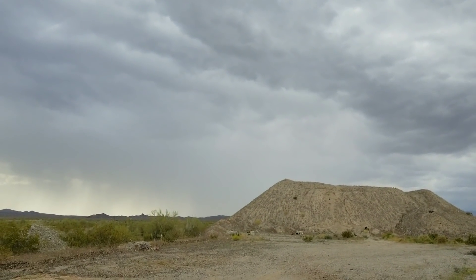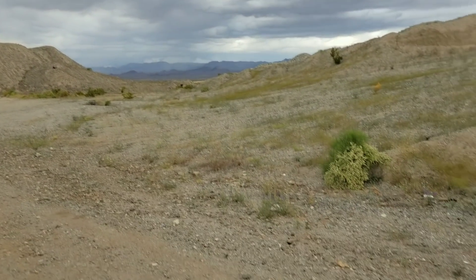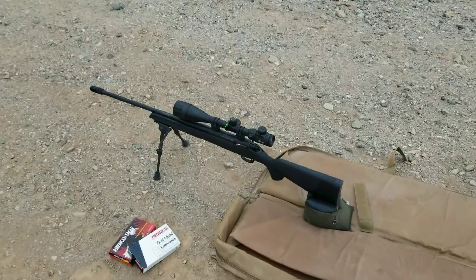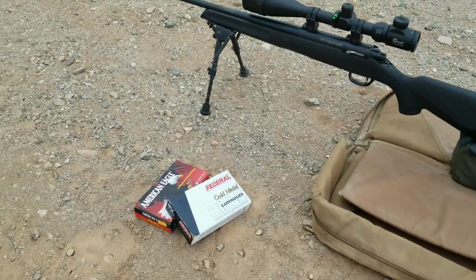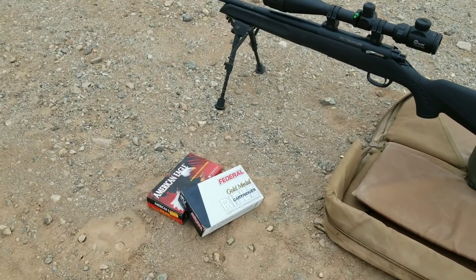Rain, shine, or snow, every day is a good day for shooting and that's what we're gonna do today. Trying out the Thompson Center Compass — just got it back from a replacement, not a repair. We're gonna try out some factory American Eagle and some Gold Medal Match cartridges.